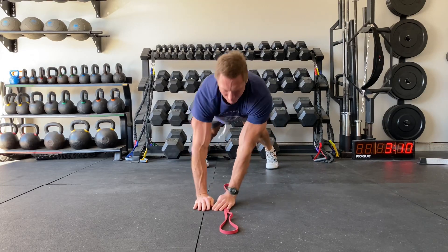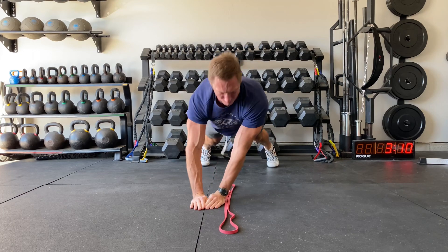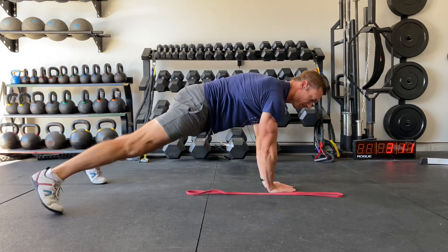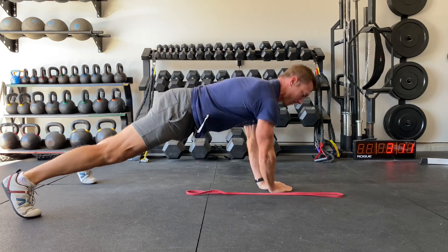Hands together, plank position. Hop your hands back and forth over a crack, band, or anything you can use as a visual cue. Try to move as quick as you can. Your hands should be on the floor for the shortest period of time possible. Move quick, keep those abs tight.